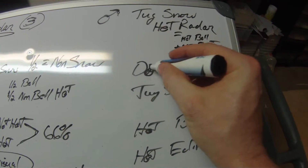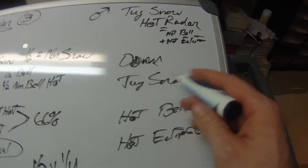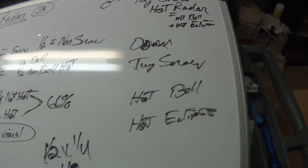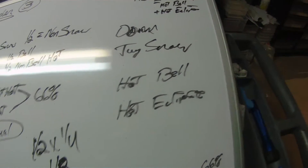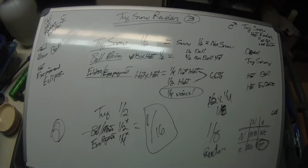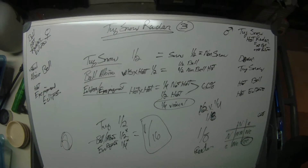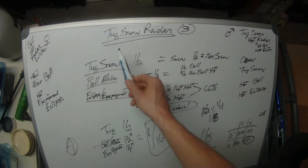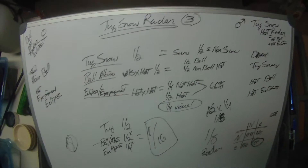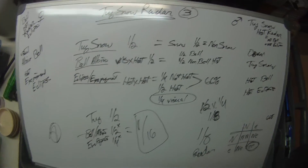On this side it's the dominant tug snow. If you breed a tug snow to anything, half the babies are going to be snow — that's where the dominant thing comes out. The other part is it's also het for bell and het for eclipse. Out of this cross, what I want to create is basically a tug snow radar, which is actually a three-gene animal. I'll show you the percentages and fractions.